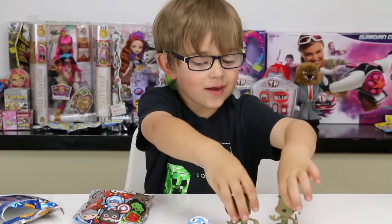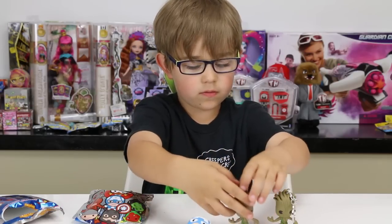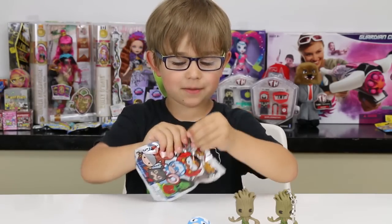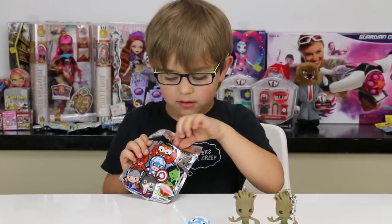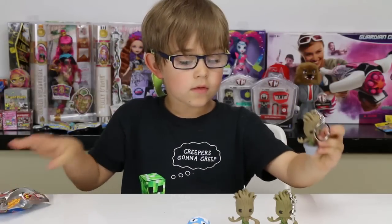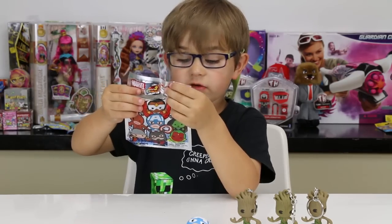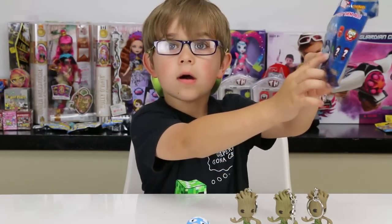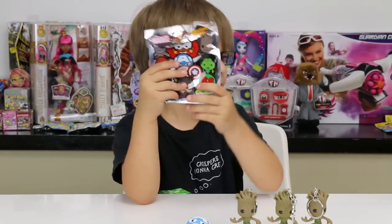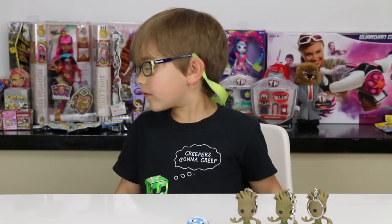Third bag — pretty good. It shows the white Baby Groot on the front, so I actually got two exclusives! Wow, that is really cool. We also have some of them in Blind Bag Wednesday, so I'm really excited for that.